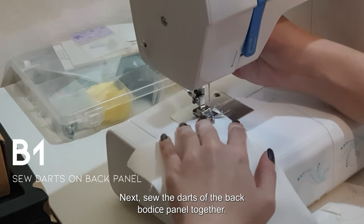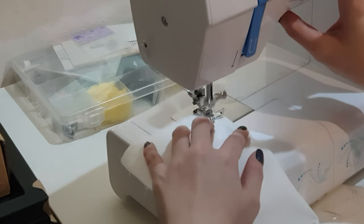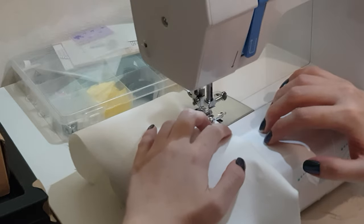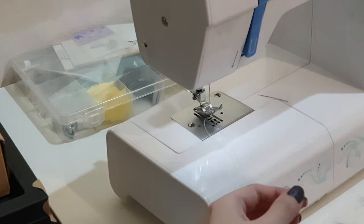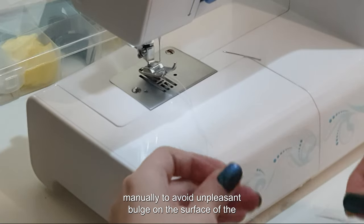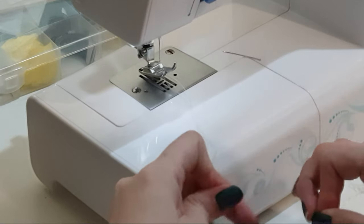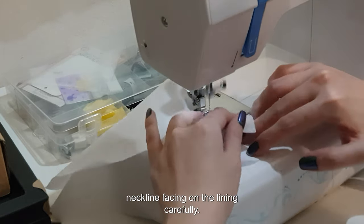Next, sew the darts of the back bodice panel together. Instead of backstitching at the top of the dart, tie them up manually to avoid an unpleasant bulge on the surface of the bodice. Next, sew the front bodice lining up and attach the front neckline facing on the lining carefully.